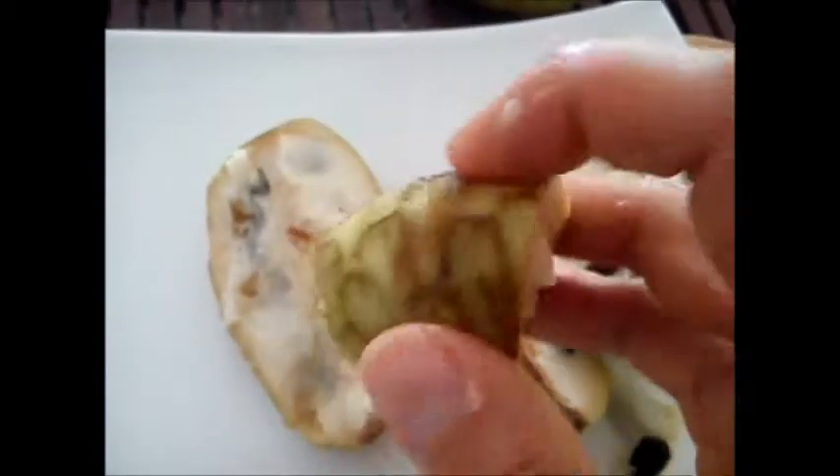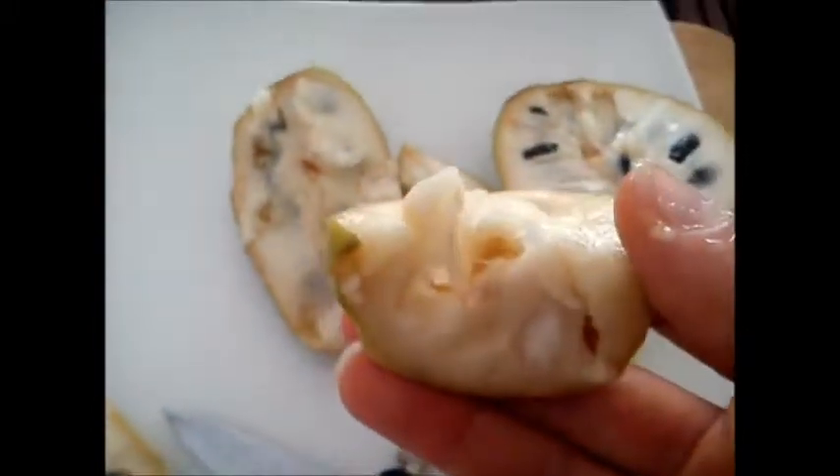Super juicy. Of course don't eat the skin. Just eat the inside as if you are eating an orange — that's just how it is.